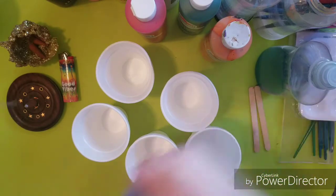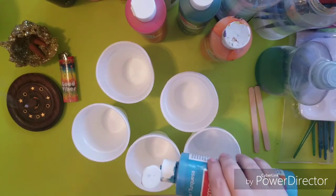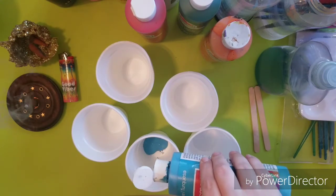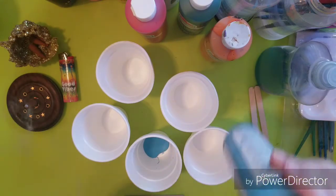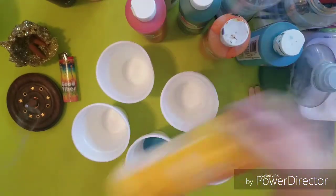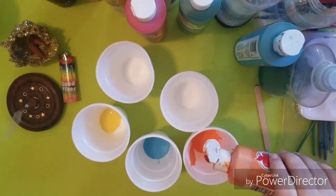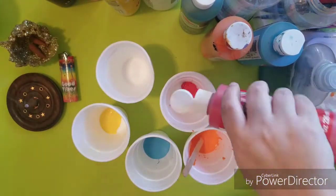So the first thing we have to do is prepare our paint. Get out your cups — you need as many cups as you do colors. Make sure to shake up your acrylic paint because sometimes the color can settle at the bottom and the top will be very watery. You're going to want to put a little bit of each color in the bottom of each cup to start with. You don't need too much — just a little bit because you can always add more.